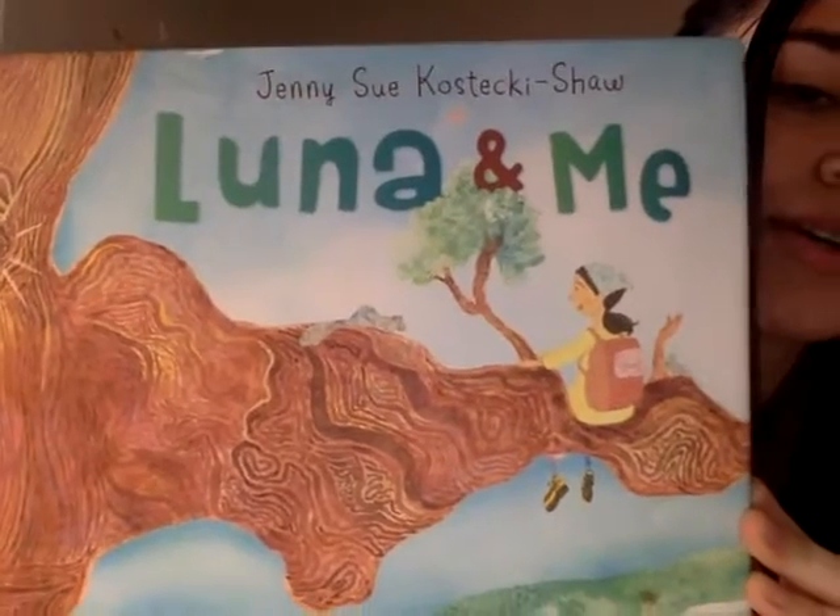Hi, everyone. This is an extension activity that can be done after reading Luna and Me by Jenny Sue Kostecki-Shaw. This book is about Julia, a young girl who tree sits in her friend Luna, in order to save her from being chopped down because Luna is a redwood tree.